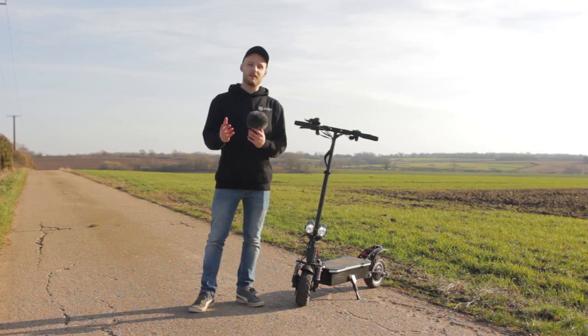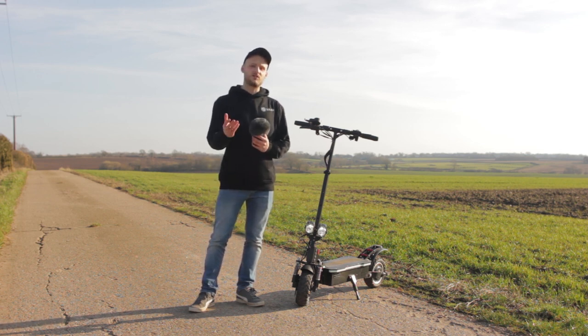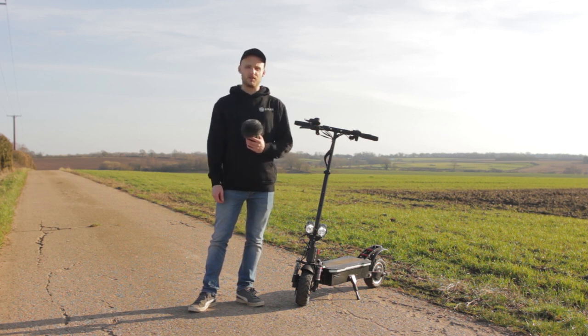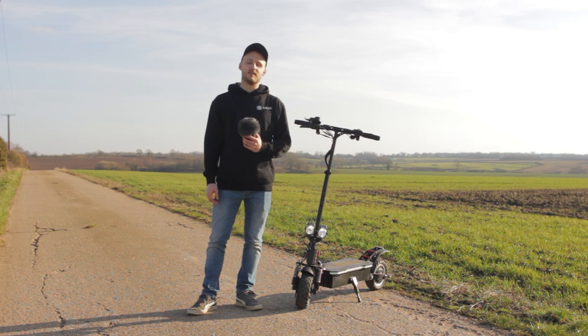Hopefully this video has helped you decide what sort of scooter you want to go for. I do think especially for adults, if you get a single motor scooter you are going to be disappointed — having two motors really does make all the difference. If you'd like, check out our entire range on our website at www.solarscooters.co.uk. And as always, if you did like this video please consider dropping a like, and if you're new here consider subscribing so you don't miss out on future content like this. See you in the next one.